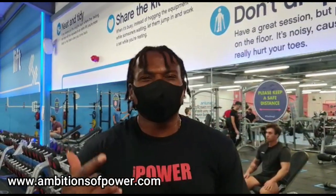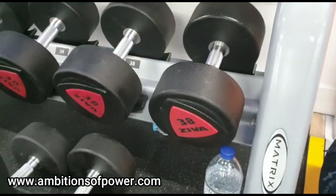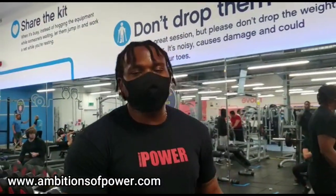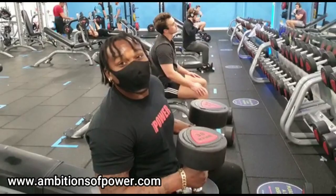Next one - this is the first hard set. Kind of hard? Not for me. 38s. Obviously I can do more than 38 but this is all they have. I've maxed out the rack - you just have to work with what you've got.